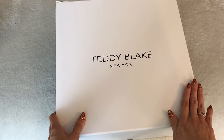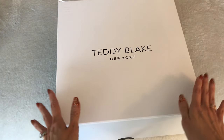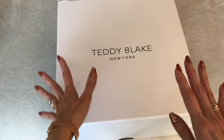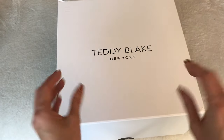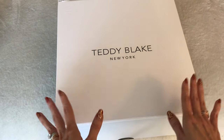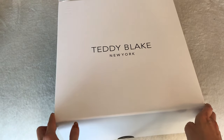Many of you may already know Teddy Blake if you are a true handbag enthusiast. Teddy Blake was really popular for affordable luxury — well-made Italian craftsmanship. That's what they're known for, but also at an affordable price. So I want to get in here and check out what they sent me.